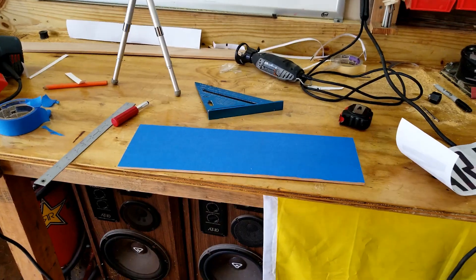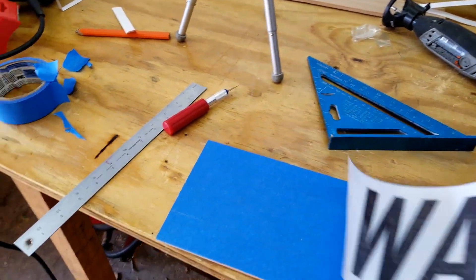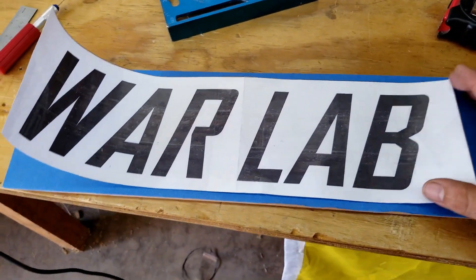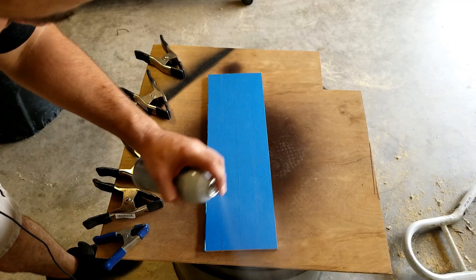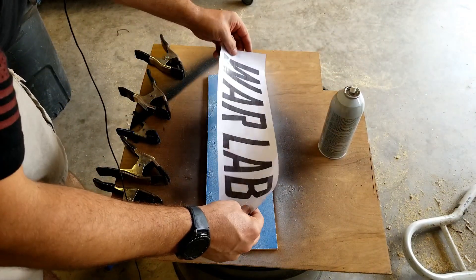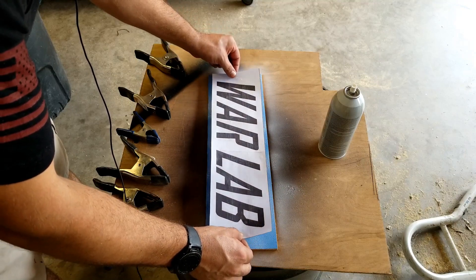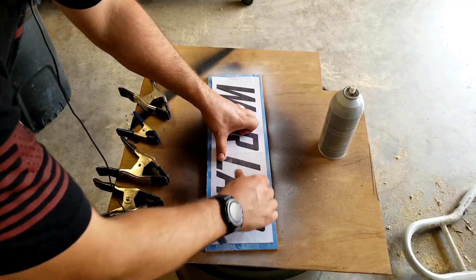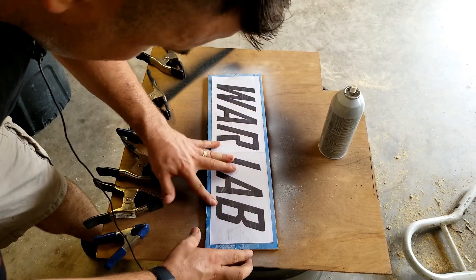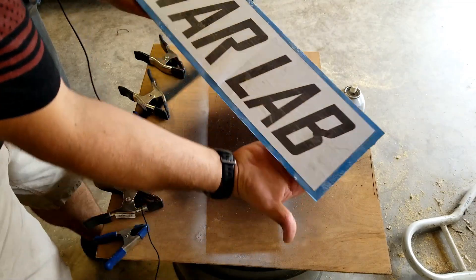I've got the painters tape all on here and I have the War Lab sign cut down to size. I hit it up with the spray glue — if you've used this stuff you know it sets quick. I was not expecting that.